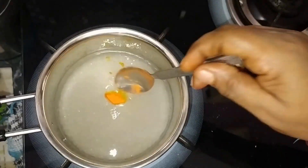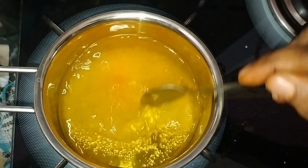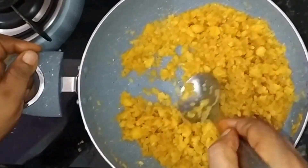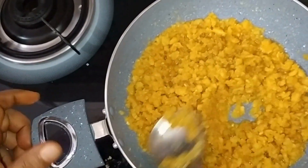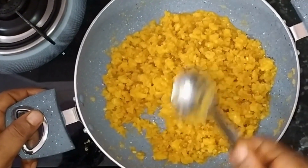Then add 1 cup of water. Add a nice paste. This paste is good, based on the dough.